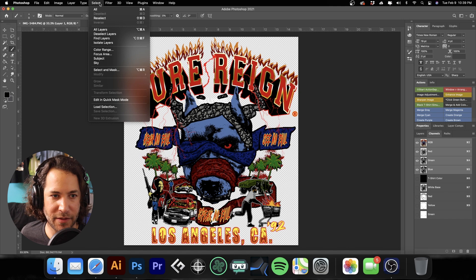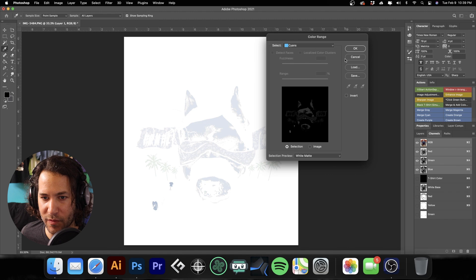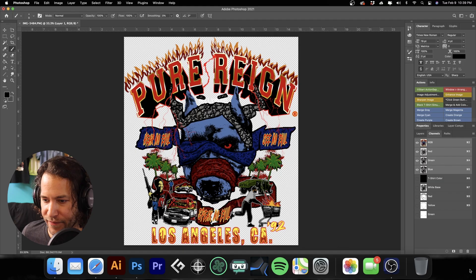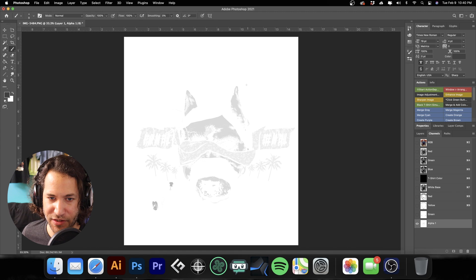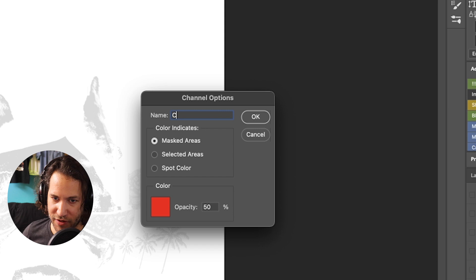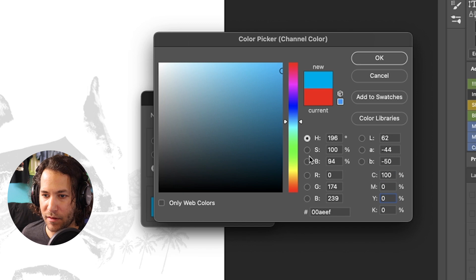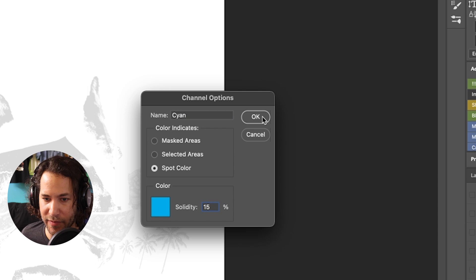We're going to do cyans — hit OK. At times you might get a little warning; just completely ignore that. We'll make it a new channel, inverse it — you can see there is some information there. We'll call this 'cyan spot' and make it 100% cyan. Hit OK, set spot color solidity to 15%.